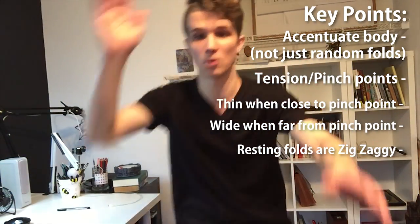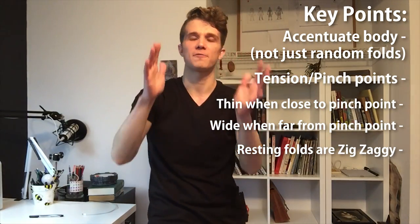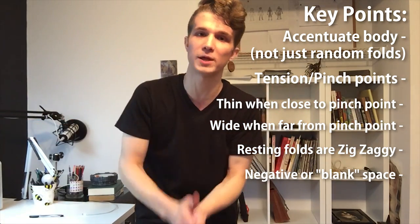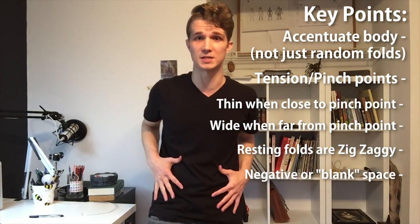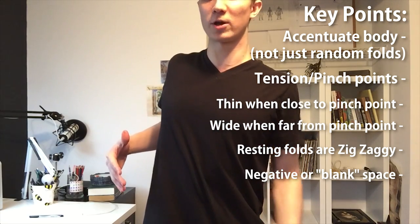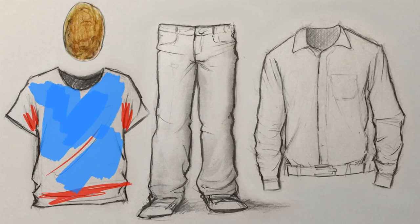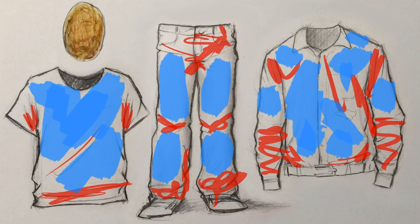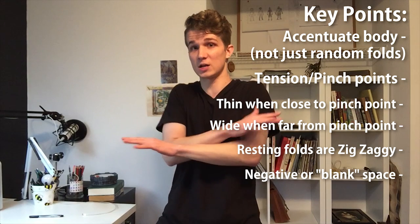And the last thing — and this is the most important thing — is to have something called negative space, which is a place with no wrinkles. You need a place for your eye to rest. It can't be all even; the wrinkles can't all be evenly placed. Like if I do this, there's a big blank spot right here, then some wrinkles here, and some wrinkles on my shoulder, and it creates a really nice balance. So concentrate on just a few parts that do have wrinkles, and a few parts that don't.